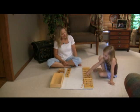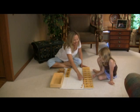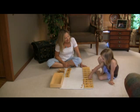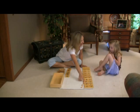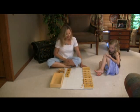This says 13. This says 14. Can you show me 13? Good. This says 13. This says 14. Can you show me 14? Good. What is this? 13. What is this? Very good.